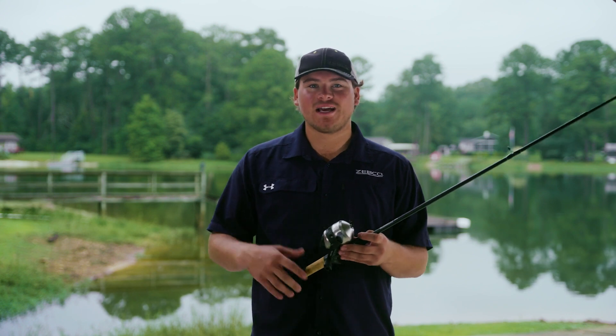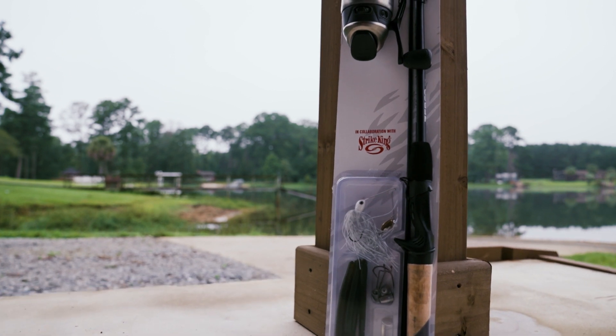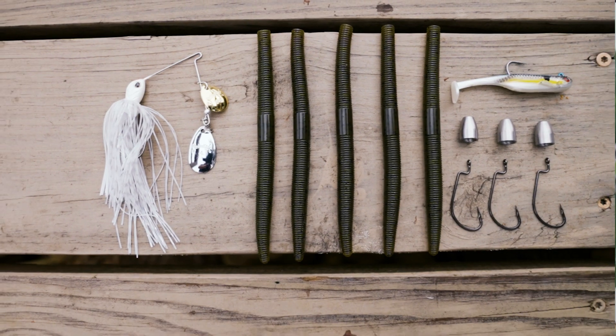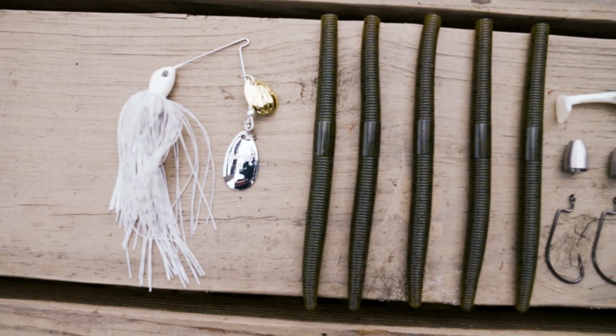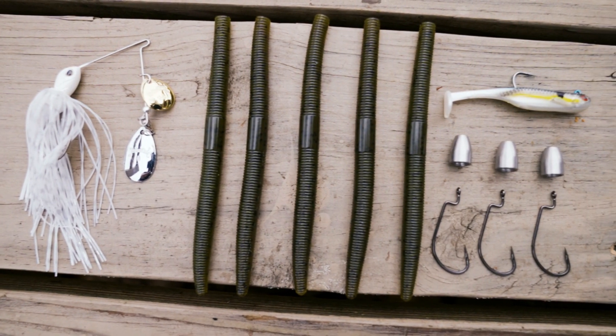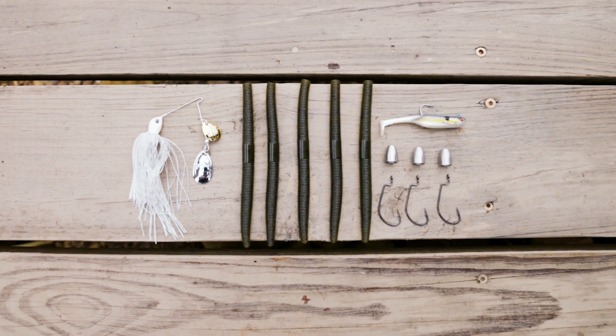Want to talk to you guys about the tackle that's going to come with this combo. One thing that's super exciting to me is Zebco's actually partnered with Striking on this to bring you guys the best freshwater bass tackle available on the market today. The tackle included in this combo is a 3/16 ounce Little Mr. Money white spinner bait, five Striking five inch shimmy sticks in green pumpkin, one Sexy Shad homing minnow.